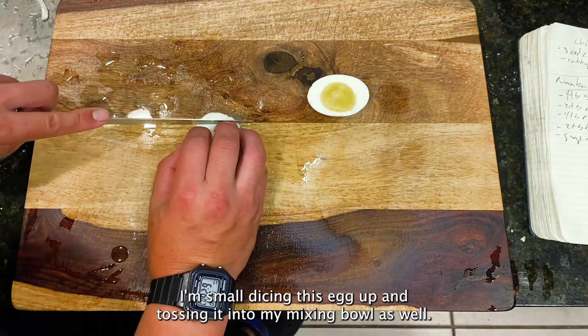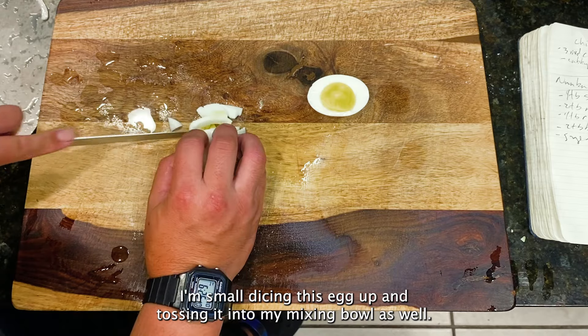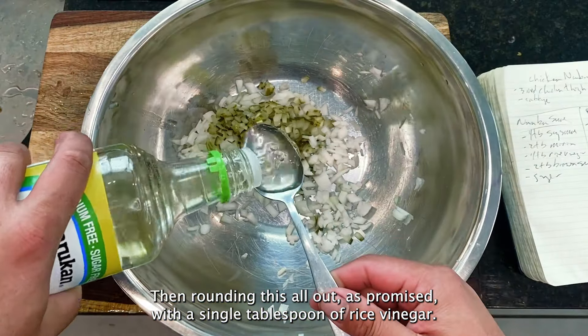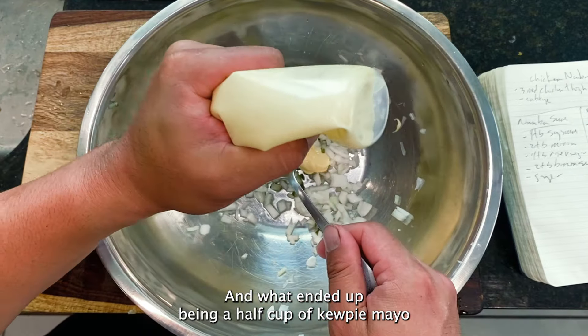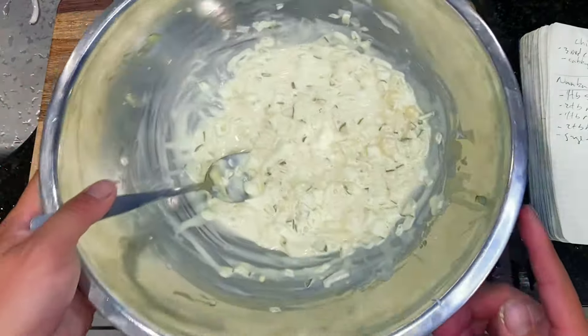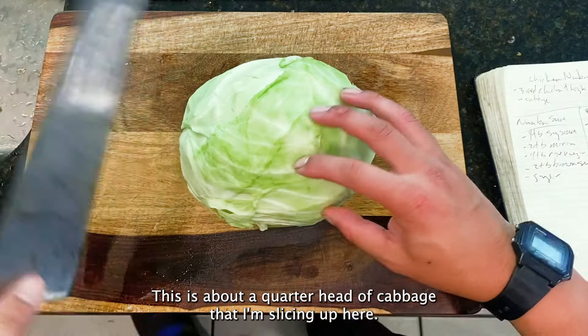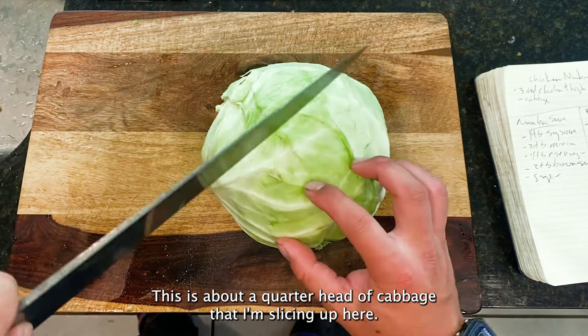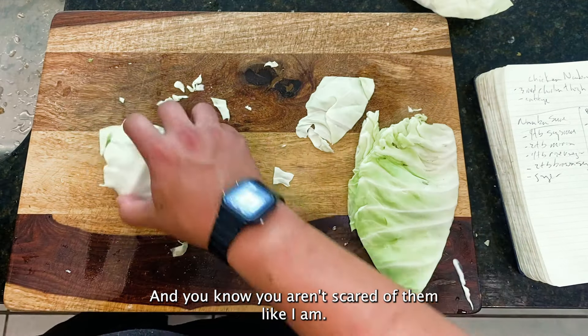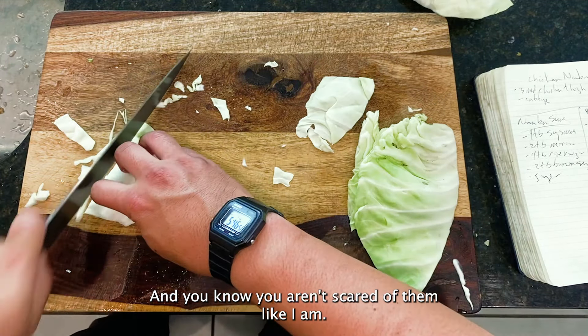Anyway, I'm small dicing the egg and tossing it into my mixing bowl, then rounding this all out with a single tablespoon of rice vinegar and what ended up being a half cup of Kewpie mayo. Next up, rounding out our veggies — this is about a quarter head of cabbage that I'm slicing up. You could also use a mandolin if you wanted to save some time and you aren't scared of them like I am.